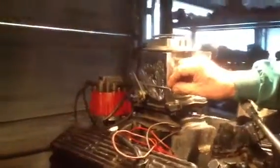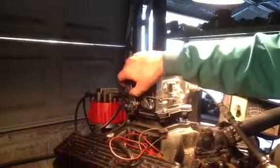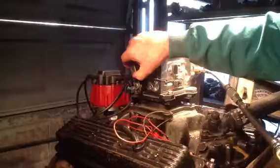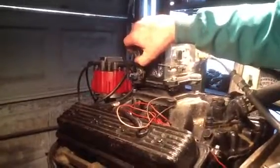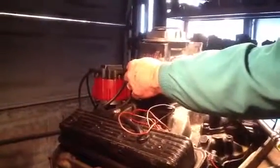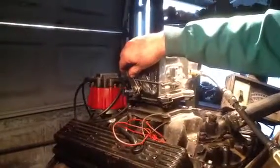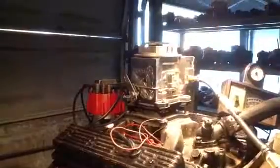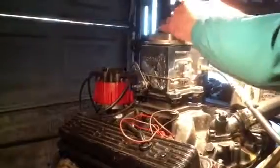We'll try it. Oh, that really runs weak. We'll try it out again.